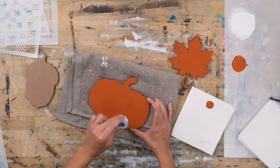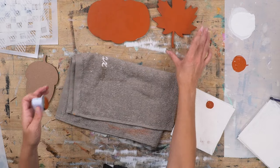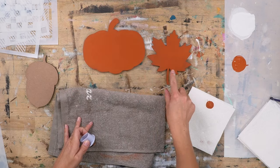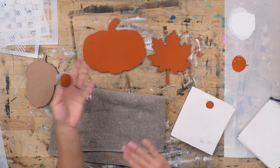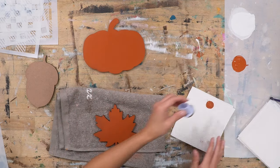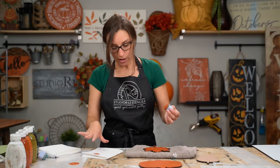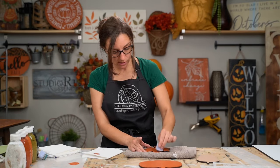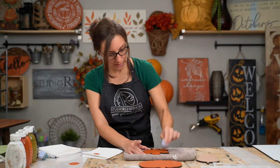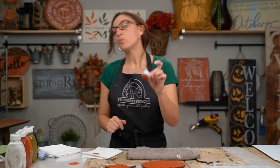Look how nice, pretty, and bold that is — this is the difference between one coat of paint and two coats of paint. It can definitely make a difference when considering how many coats you want. I'm going to come off on the paper towel because this is a smaller surface with a lot more edges to potentially bleed under. I think we are done with the base coating of those.